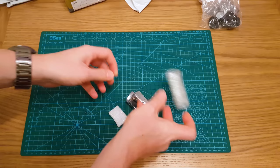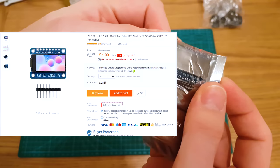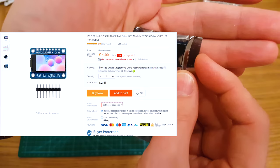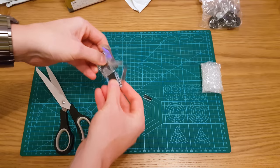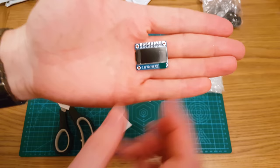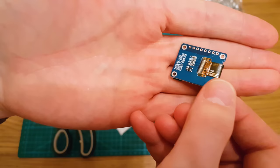This is a tiny 65K TFT display — 0.96 inch, 80 by 160 TFT. Very cool, very tiny. I'll use that on some embedded project. It comes with header pins.